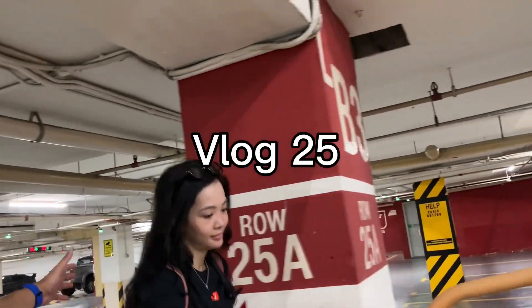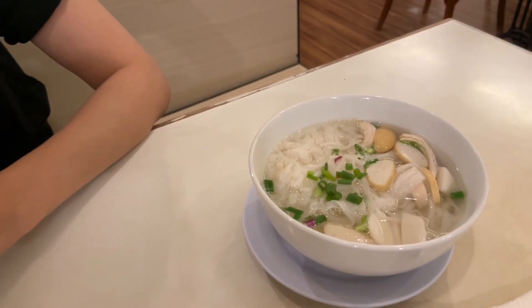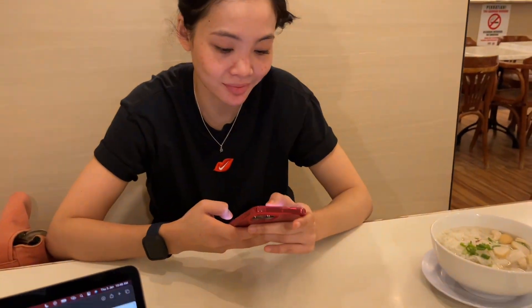Good morning, hello! Welcome back to another vlog. We are in KL going for breakfast. Belle is having kuih kiao soup for a change — this is her favorite — and I'm having this today.